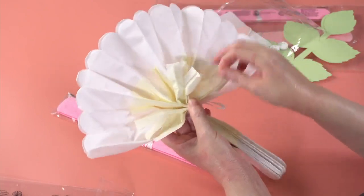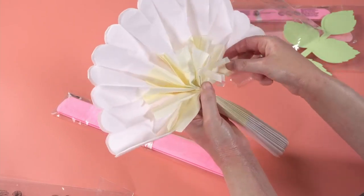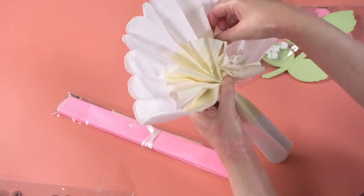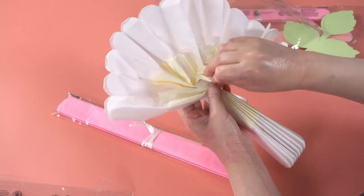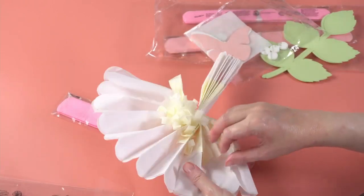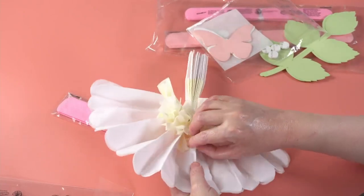All you need to do is start with one side, fan it out, and then start pulling those little layers up. I start with the smallest stuff — in this case the centers of the flowers — and just gently pull that little yellow forward to make the frilly center, then separate the white. It just makes for a beautiful, soft design.